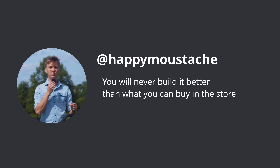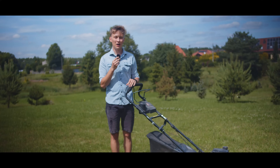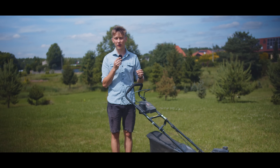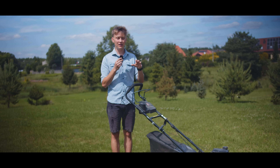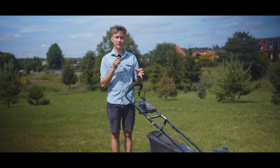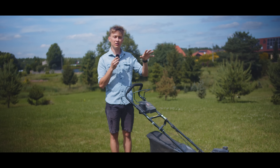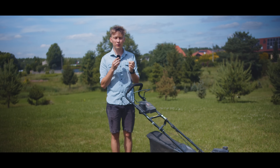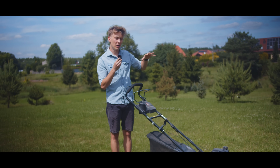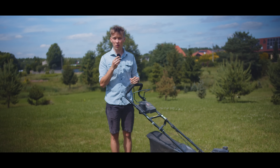You will never build it better than what you can buy in the store — it will be a thousand times better to just buy it in the store. Of course, if you don't want to bother with building a robot lawn mower on your own, just go to the store and buy something. But the most important thing in the Indie Mower project is that it will be easy to build on your own. It will be an open source project so you will also be able to fix it yourself for a very low price. The commercial automatic lawn mowers you can buy right now are expensive and very expensive to fix when something breaks, or sometimes even impossible so you have to buy a new unit. With this project being open source, you will be able to modify, adjust, improve and fix it all on your own.